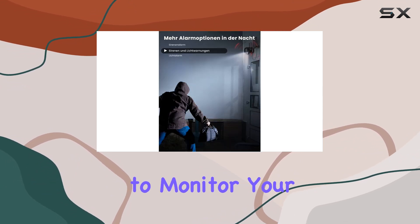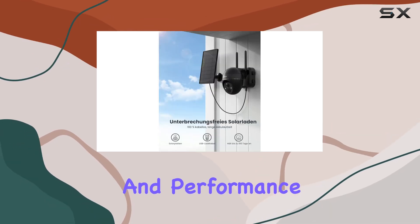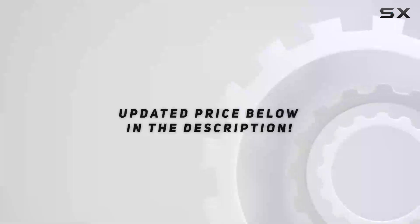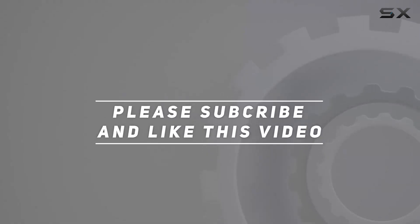Whether you're looking to monitor your property day or night, this camera offers the features and performance to meet your needs effectively. Check out the video description for updated price, and thank you for watching.